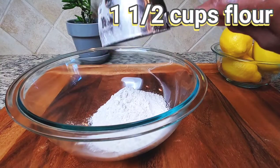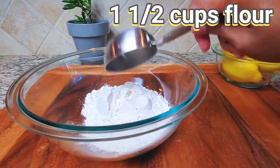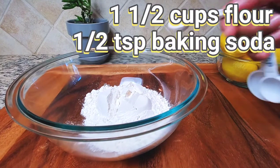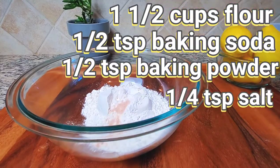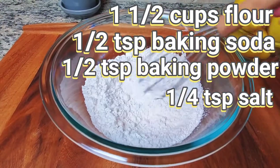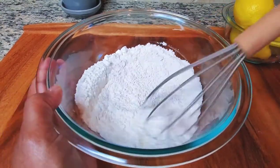So in this medium bowl, I'm going to add one and a half cups of flour, a half a teaspoon of baking soda, a half a teaspoon of baking powder, and a quarter teaspoon of salt. We're going to give this a quick mix to combine all our dry ingredients together, and we'll set this aside.